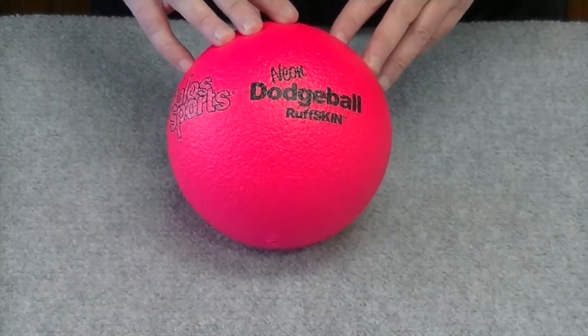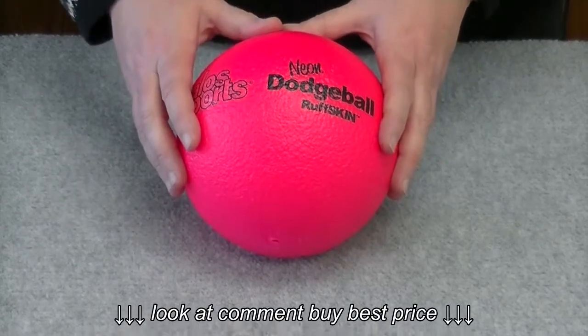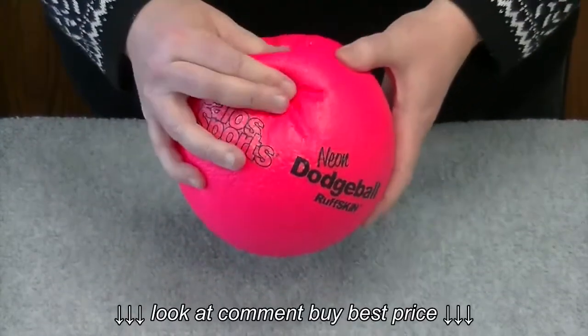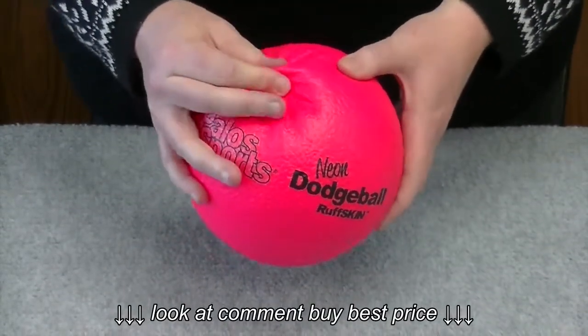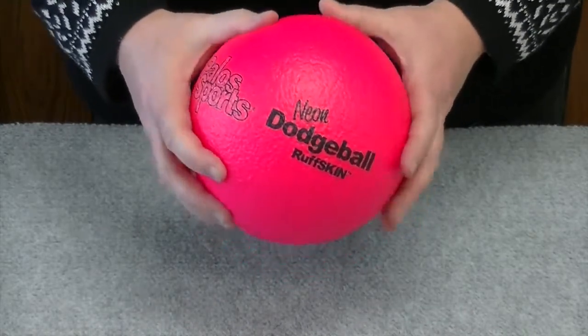This is the Rough Skin Neon Dodgeball. We have it available in pink or orange. It's a six-inch diameter ball. It has a nice, tough, two-year guaranteed cover. Nice feel to it. It's going to last for quite some time.